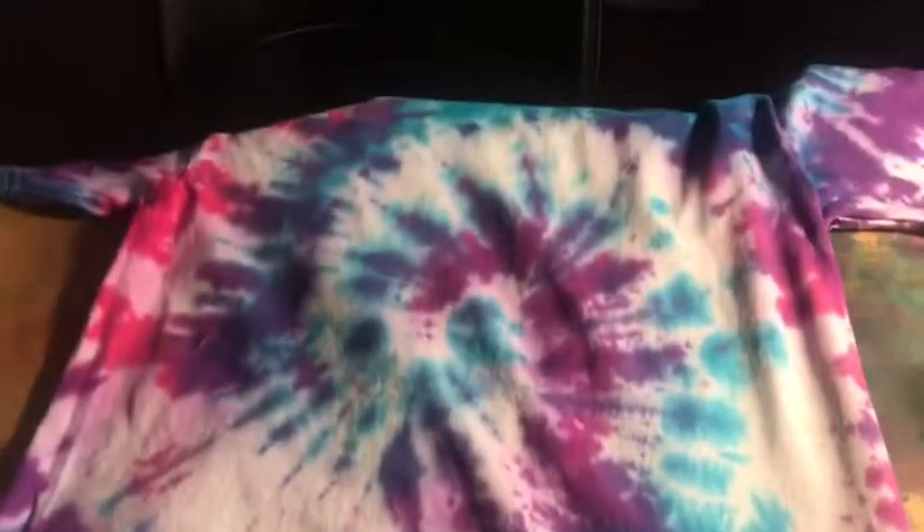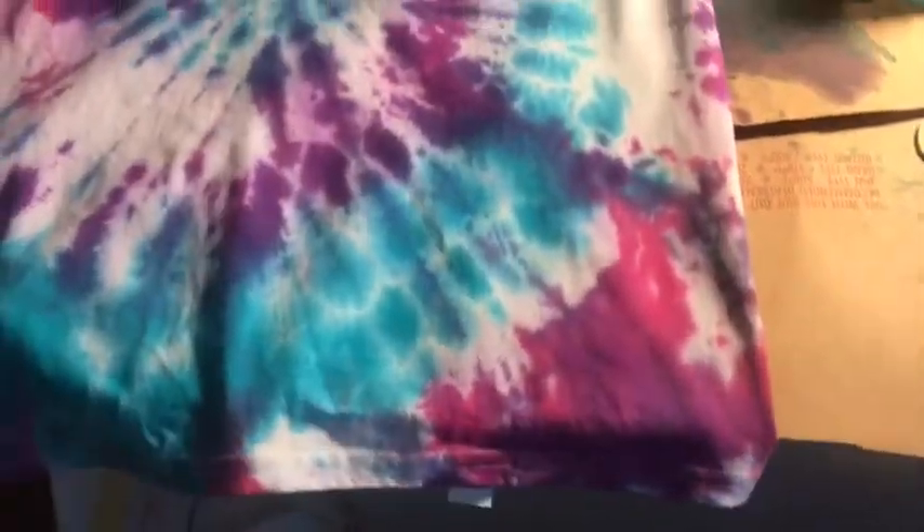Guys, this is what my tie-dye shirt came out looking like — it's really cute! I really, really like it. It turned out perfect. I gave the other one to my cousin already, so I'll show you guys hers when I meet back up with her.